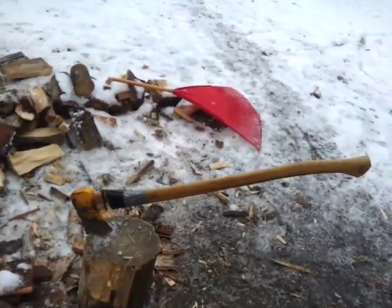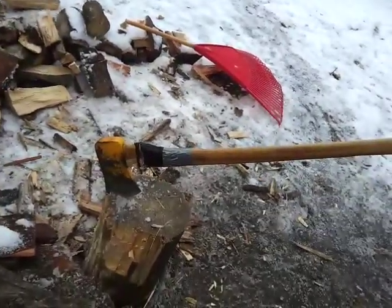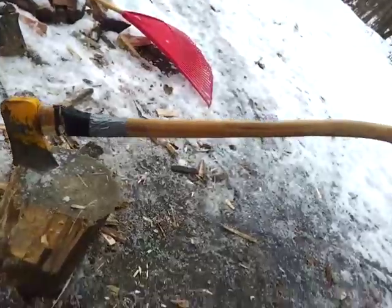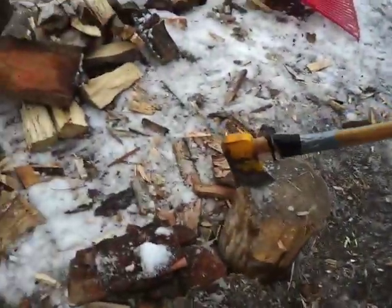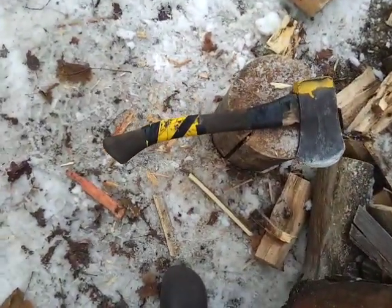Space-saving bushcraft. Full-size axe head — this is a different full-size axe head because that one's too big. Full-size axe head on a handle. Notice the happy curve of the handle.